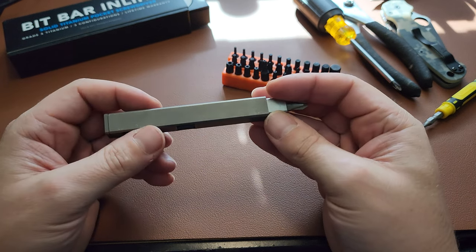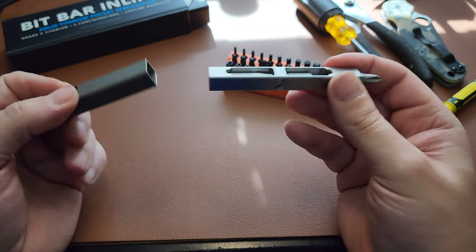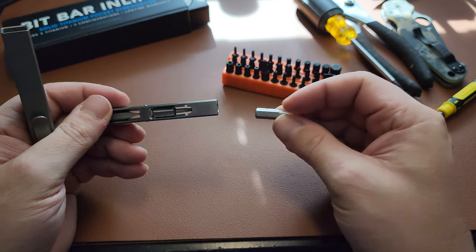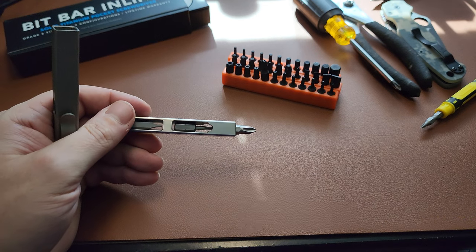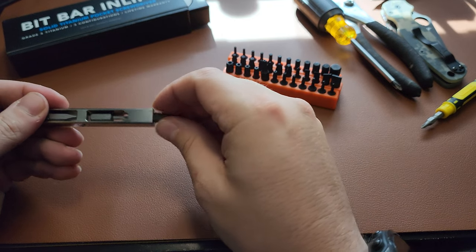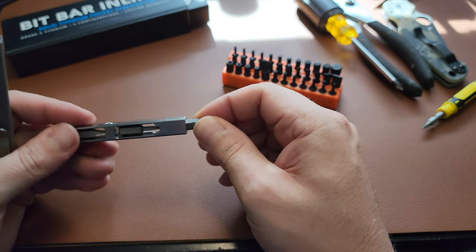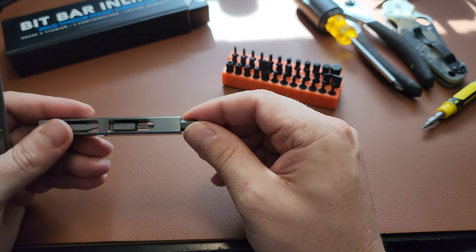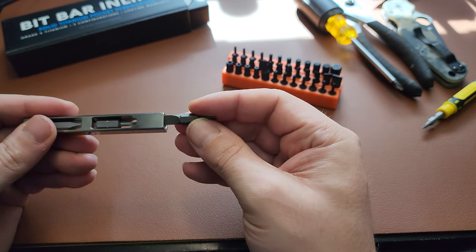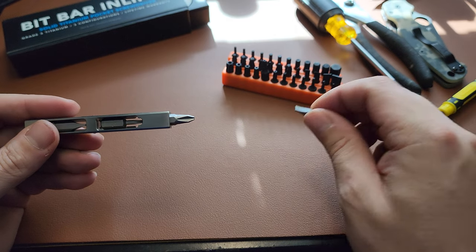A couple of drawbacks and things I'd improve: first, I wish they found a way to make it a little bit longer so you could use double-ended bits. Right now you can kind of get a double-ended bit in there, but I don't trust it for a lot of torque because it's just barely seated. If they gave just a little more room for double-ended bits, that doubles your assortment — going from three to six bits.